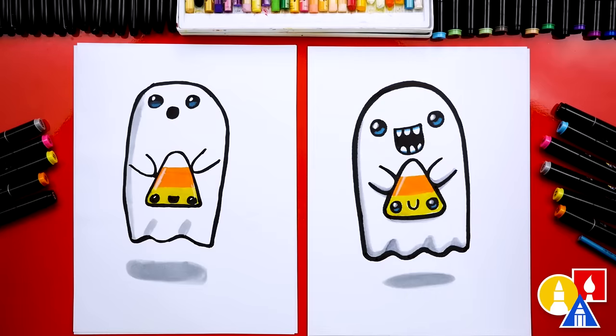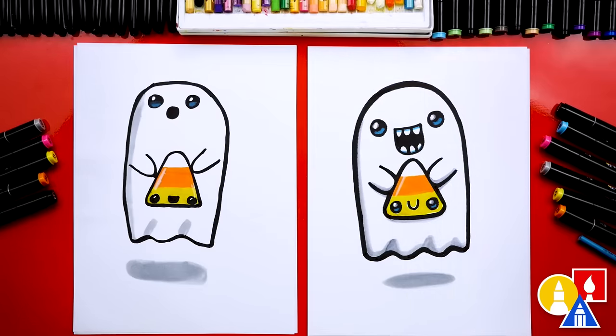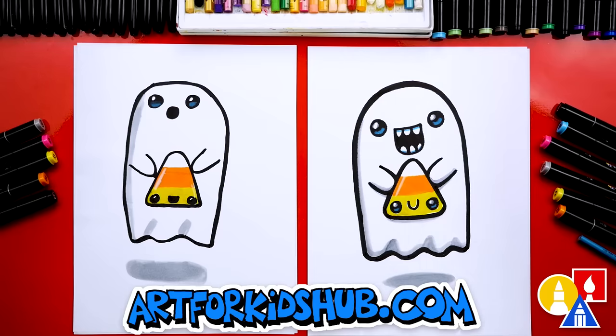We finished drawing and coloring our ghost holding a candy corn — I especially love yours! We also added a little shadow down here at the bottom and it makes the ghost look like it's floating.